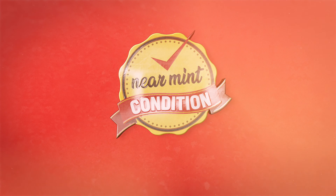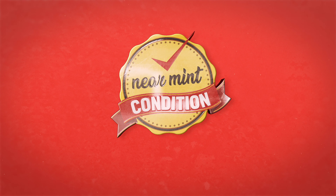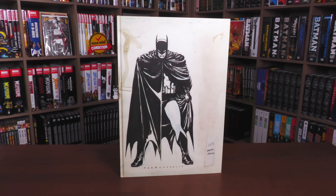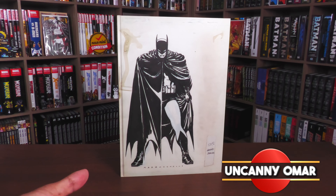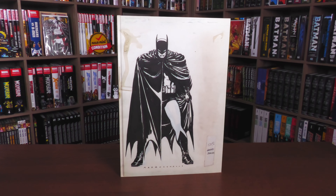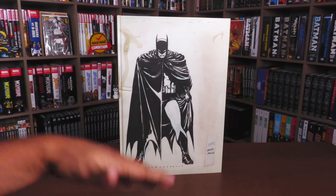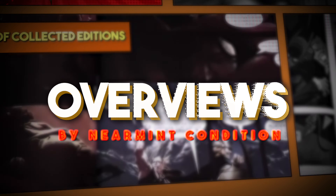From Near Mint Condition, the home of collected edition covers — absolute format is the best way to own. Time to empty those wallets and fill those shelves. How's it going, all you Minties? Uncanny Omar here from Near Mint Condition, the home of collected editions. Join me today for my unboxing and overview of the David Mazucheli Batman Year One Artist Edition from IDW. Let's go ahead and open this up together.